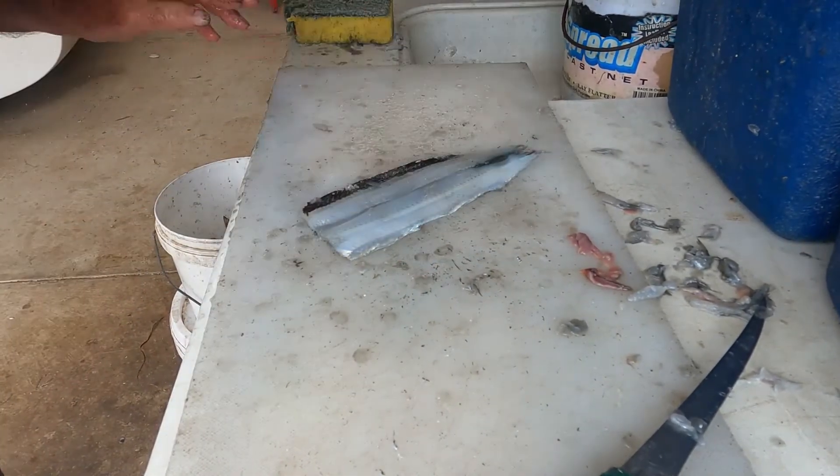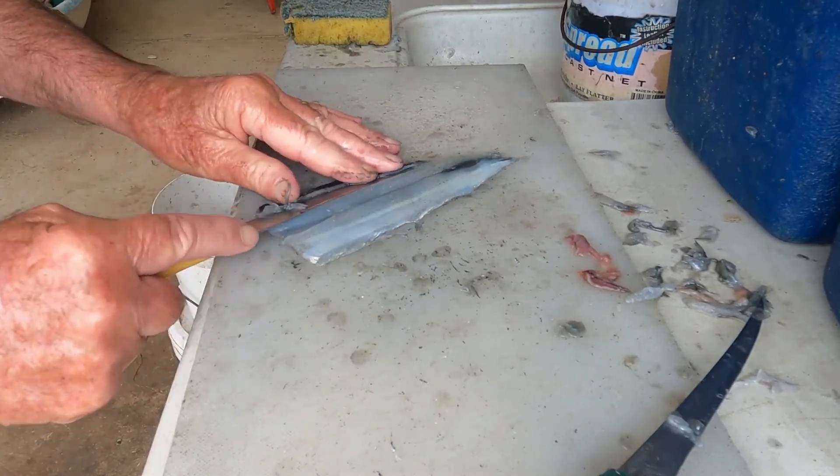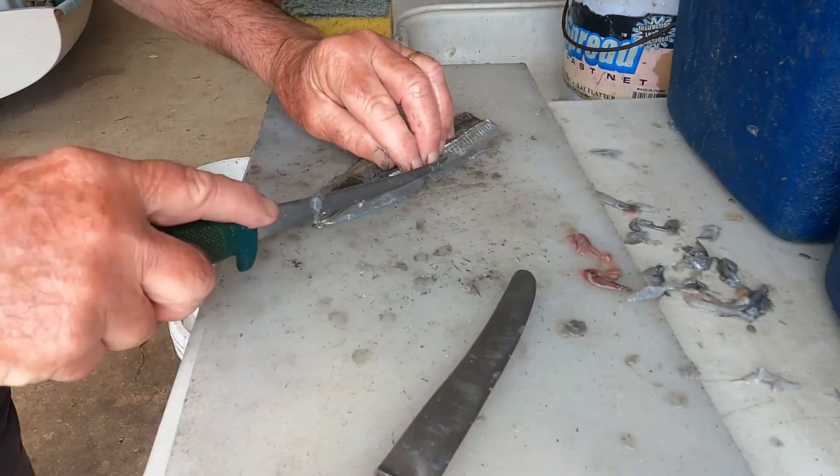This method gives a neat fillet with minimum wastage. The important thing to remember is to have your knife at the right place and at the correct angle before beginning each cut.